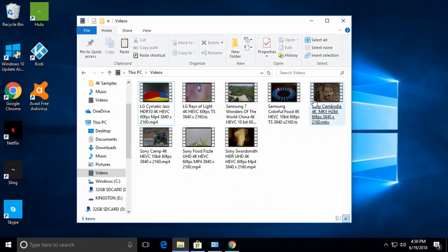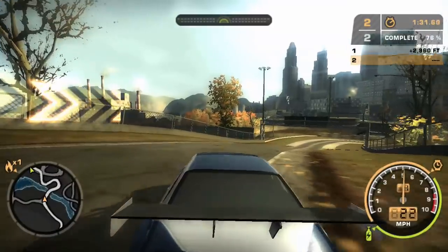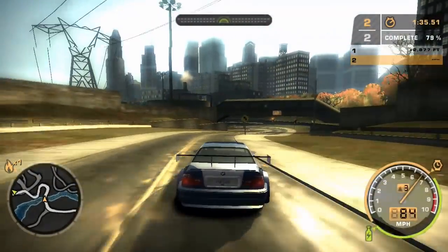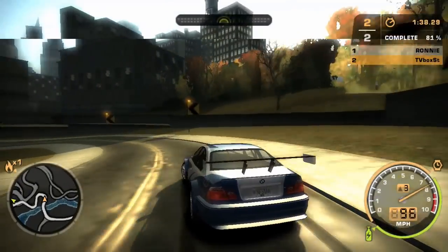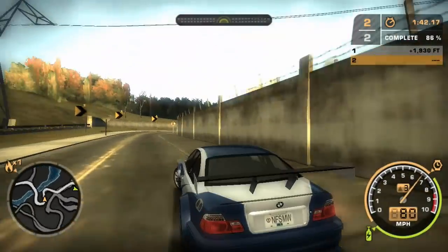That didn't go so well. Out of the 8 four-K video samples played at 60 frames per second, only 2 managed to play, with the others freezing and refusing to play. For my final demonstration, I'm playing Need for Speed Most Wanted Black Edition. The game is the right size for this mini PC at about 1.8 gigabytes, so let's take in some racing action.